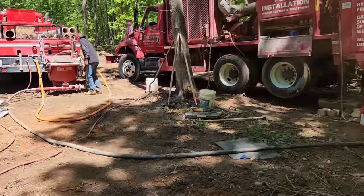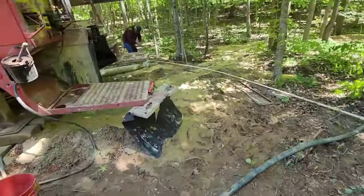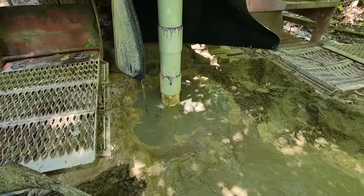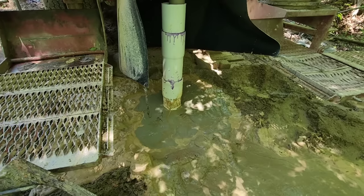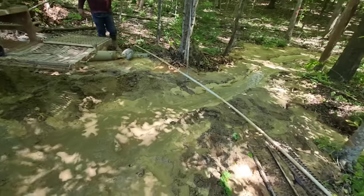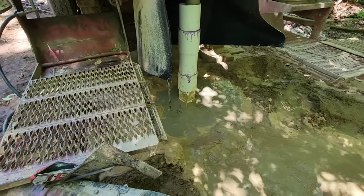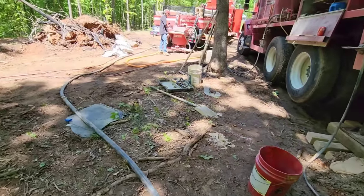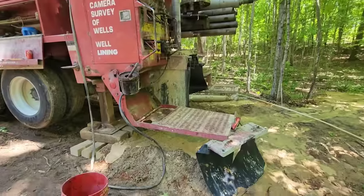We have just finished the grouting procedure. We pumped around 13 hoppers of grout down there. Typically this should have taken somewhere around six, seven, maybe eight, but because we had so much sand and there was water in with the sand, it washed such a large pocket out — that's what made it take more grout. The inspector is happy and has gone, so I'm going to start the process now and fire the rig back up to continue drilling.